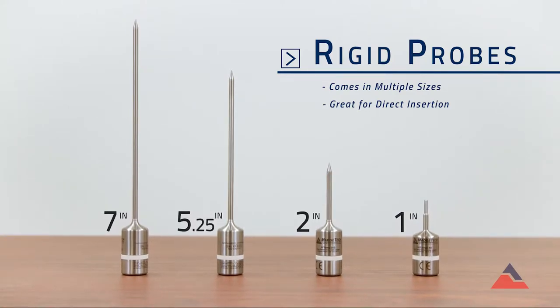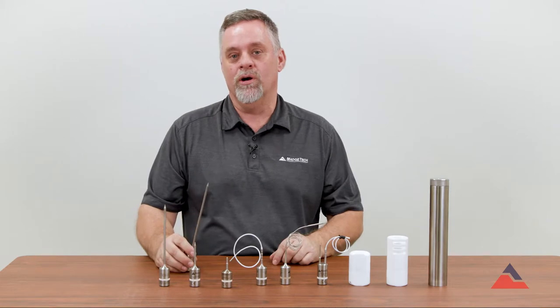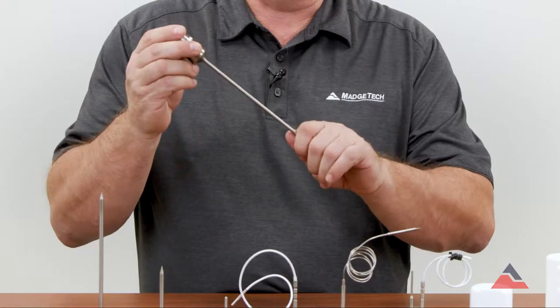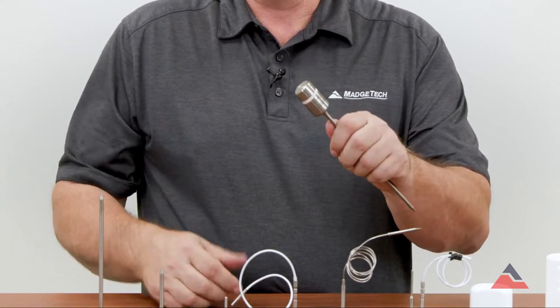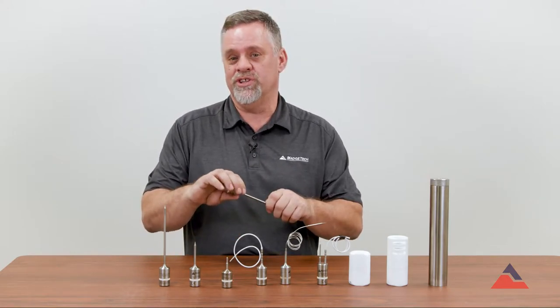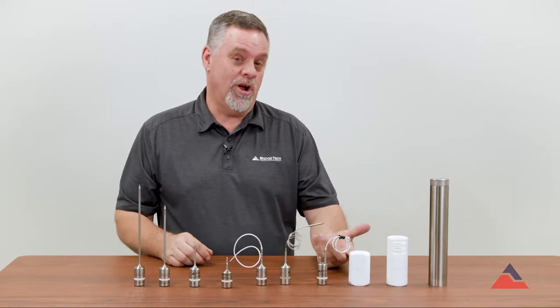The longer probes — the seven, the five and a quarter, the two — have pointed tips and these are perfect for meat and food processing applications where you're going to insert the logger into a product, run it through a cooking cycle, and monitor temperatures as it goes through to make sure you hit the proper cooking temp for that piece of meat or product.